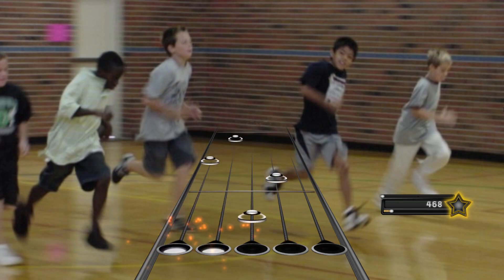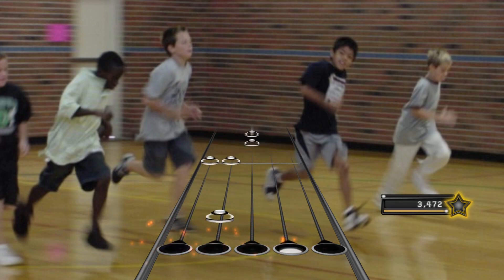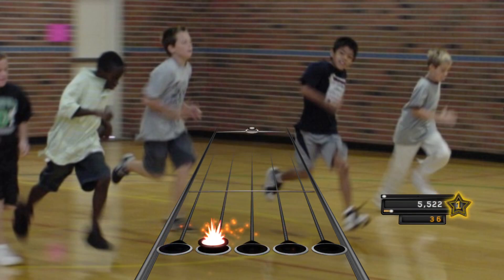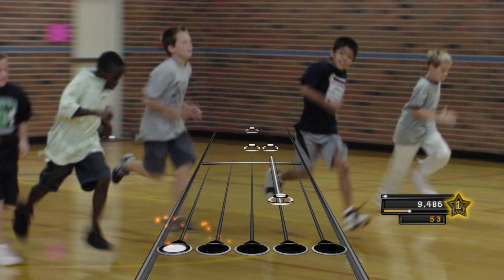The FitnessGram Pacer Test is a multi-stage aerobic capacity test that progressively gets more difficult as it continues. The 20 meter pacer test will begin in 30 seconds.